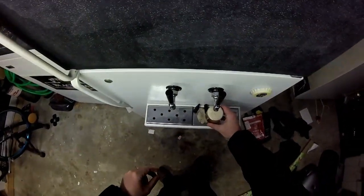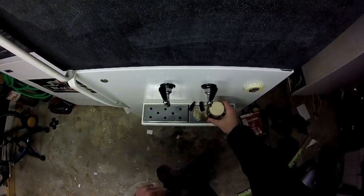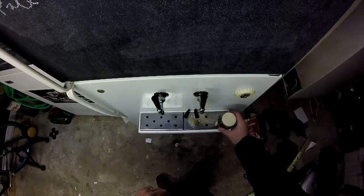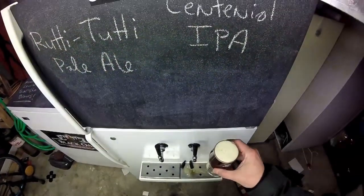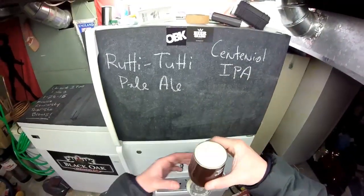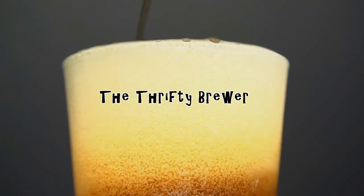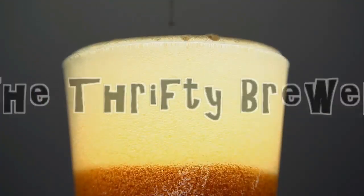Oh crap. Whoops. Always helps to pay attention when you're doing things, boys. Cheers. Happy Homebrew Wednesday. Hey everybody, what's happening? Sammy the Thrifty Brewer coming at you on Happy Homebrew Wednesday.